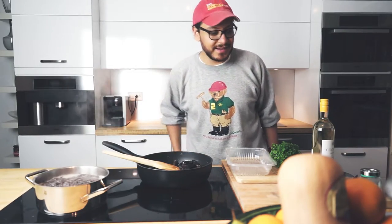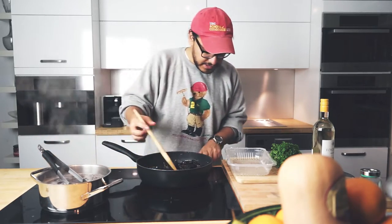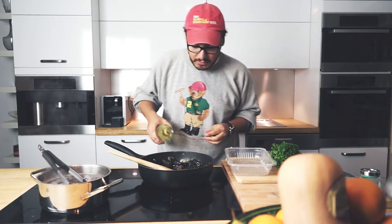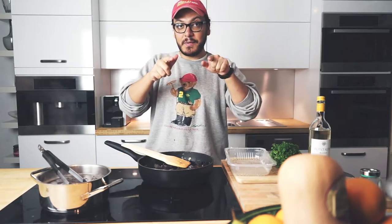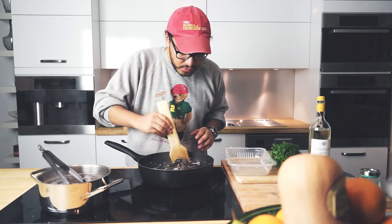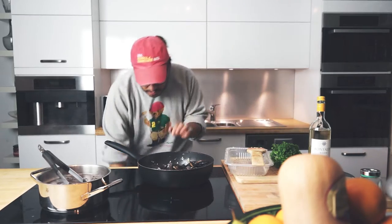My spaghetti is ready, so let me give it a quick stir and let's remove it from there. All right, so we're just gonna let this rest for a couple of seconds. Put it on a little bit of high heat and I'm going to add my wine — a splash of wine would be cool. So this is gonna be our cue guys: once our mussels open, that means they're ready. They don't have to all open, don't worry about that. But most of them have to. In my case all of them are still pretty darn closed, so we are just going to cover up for a sec.